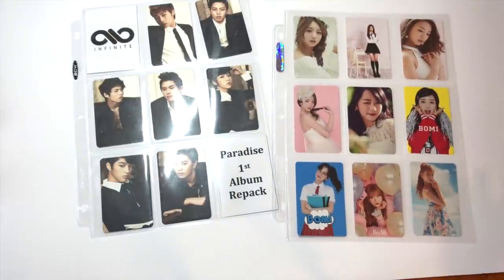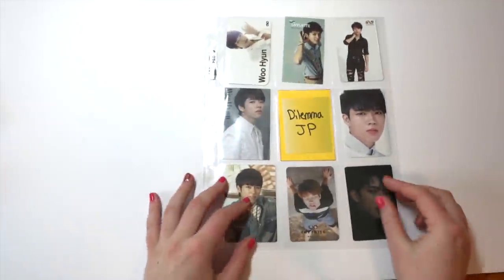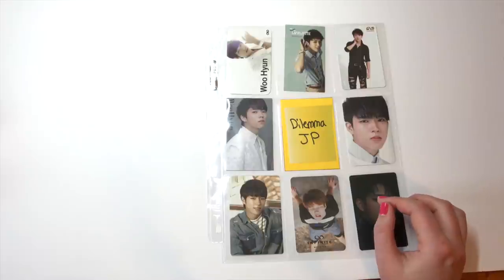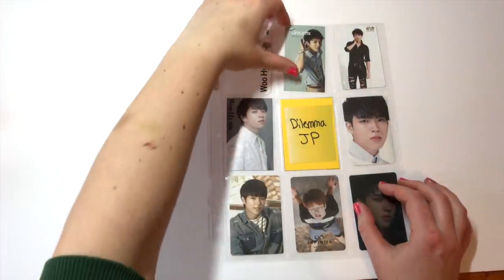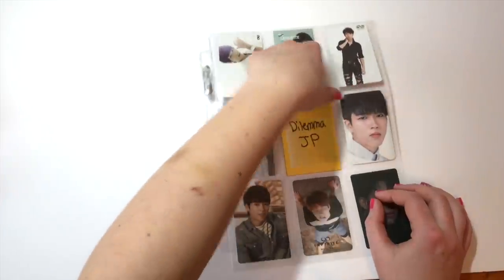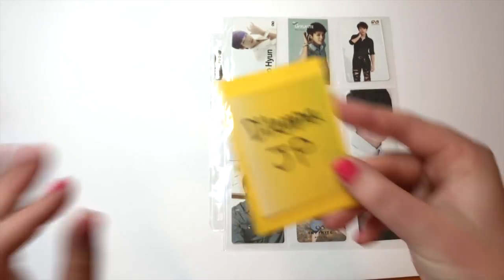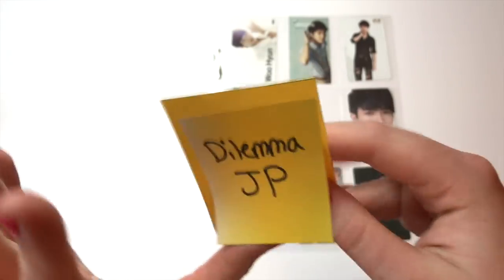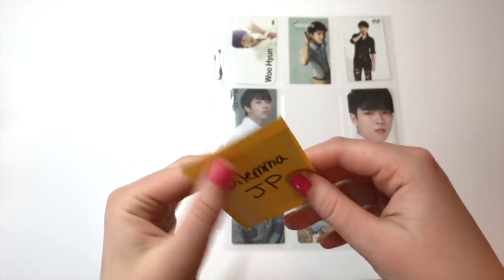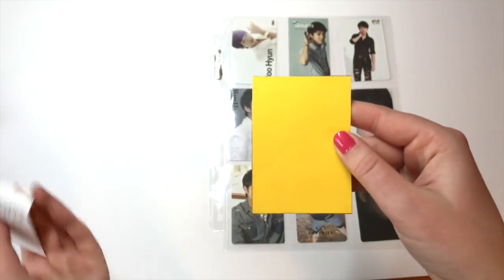I mostly use nine-pocket sleeves for vertical cards — I really don't like putting horizontal cards in them. Sometimes I'll add little labels for a full set. When a card is missing, I put a piece of yellow cardstock in its slot so there's no visible hole through to the next page. I also add a sticky note noting what card I'm missing, so when I get it I can just remove the note and reuse the cardstock.